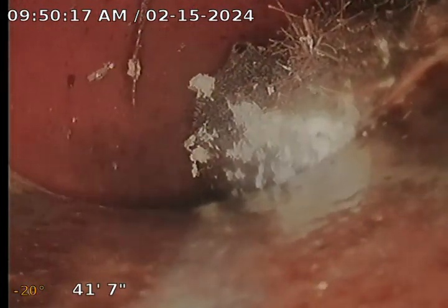Almost. Good blockage. And there's the main city sewer line — we're full of roots.